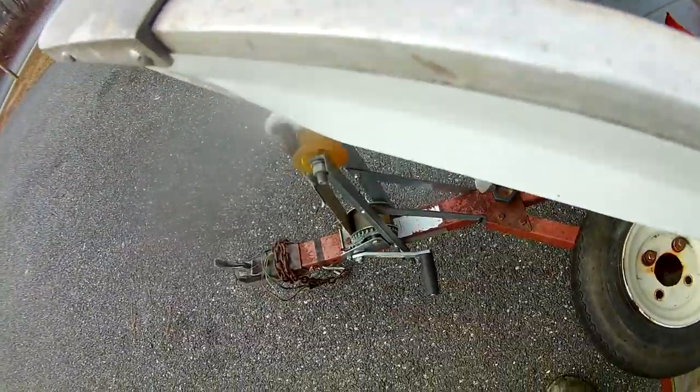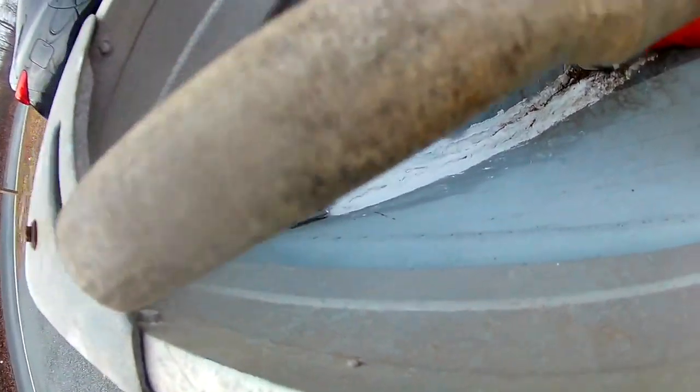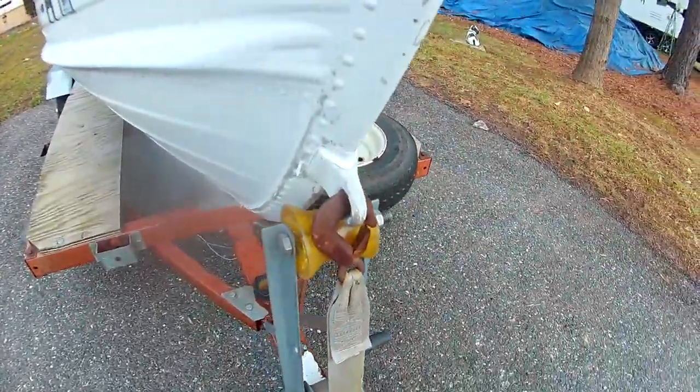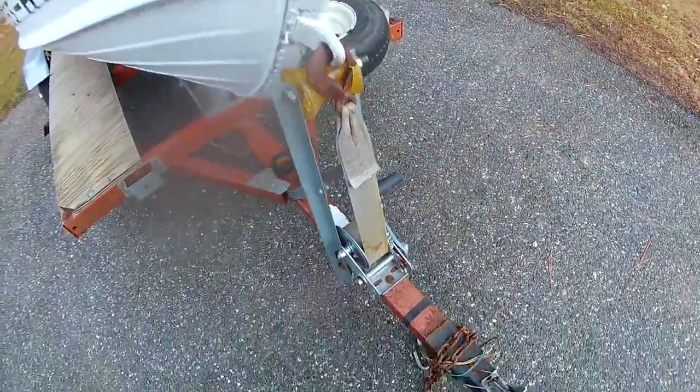Got oars, everything. The only thing I want to do to the boat is fix this little caulking area, which looks like it might have leaked at one time — right here. So we're going to take this off and probably either flex seal or some marine adhesive. But as you can tell, the whole front's fine. It's got a winch, everything.